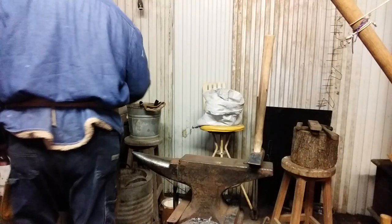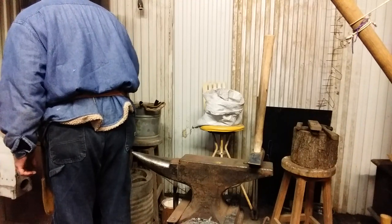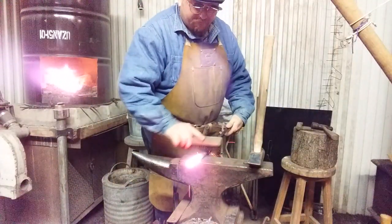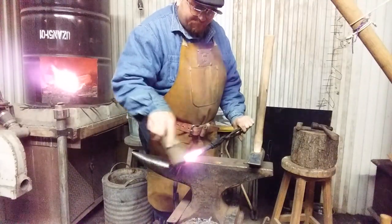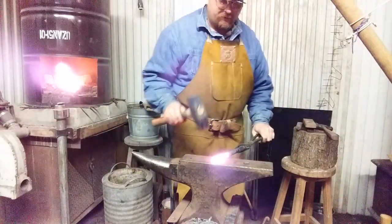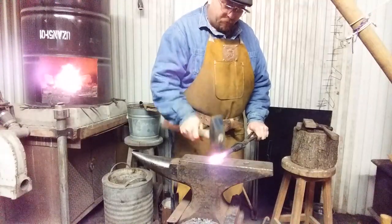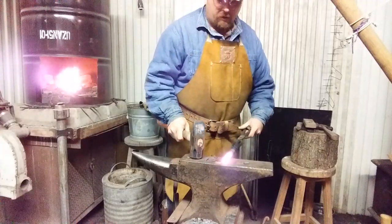Alright, here it goes. Brush some of the scale off so they don't go flying around. First thing I'm going to do is transform this into a square. Oh, it's hard.